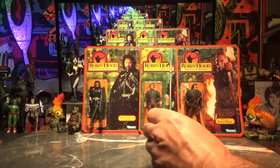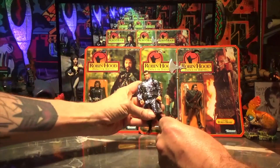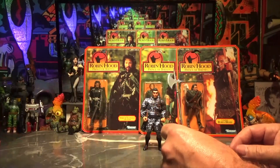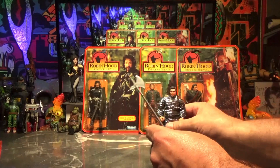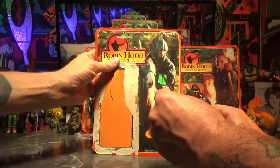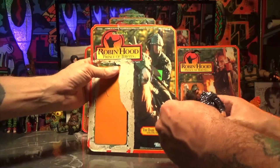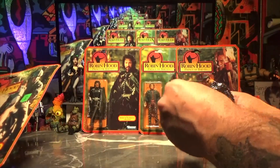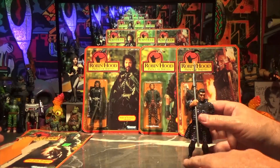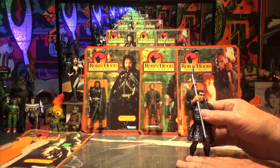First figure — got a cool little axe. The Dark Warrior! He doesn't look very dark; he looks very highlighted. Does he not have a helmet? His card says he comes with a helmet. No — it says he has a pike scythe, that's all he comes with.